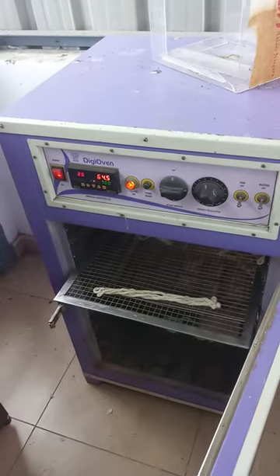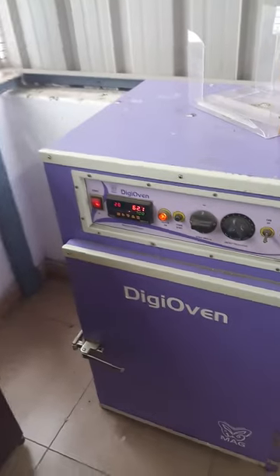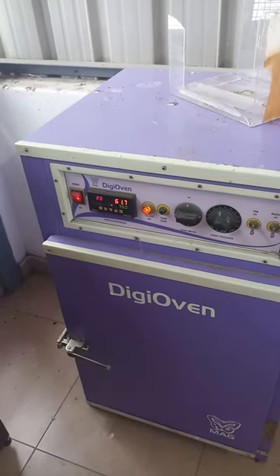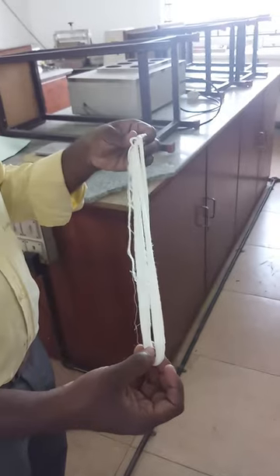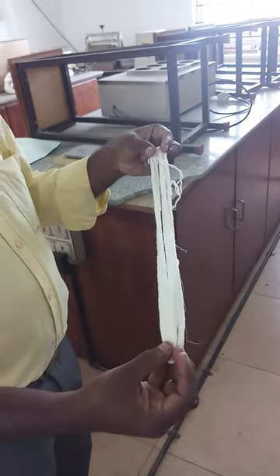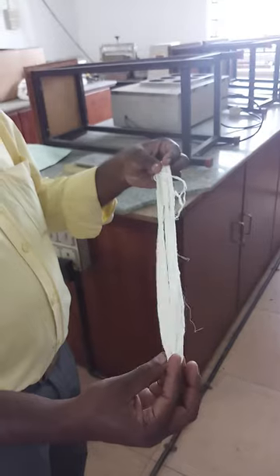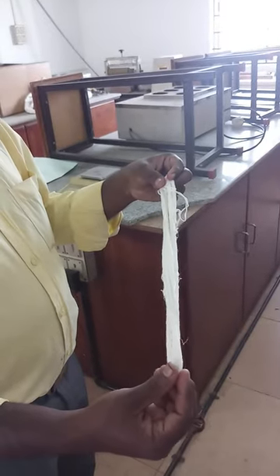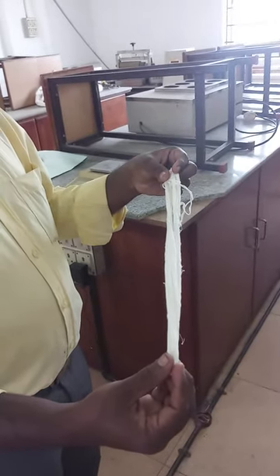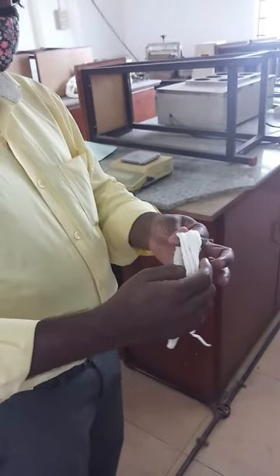After bleaching the sample, it should be subjected to drying in the hot air oven. This is the sample after bleaching. In bleaching, what we have done is we have taken sodium hypochlorite for bleaching. Here the natural yellowish color of the cotton — the cellulose of the cotton material — has been removed and it has become a white material.